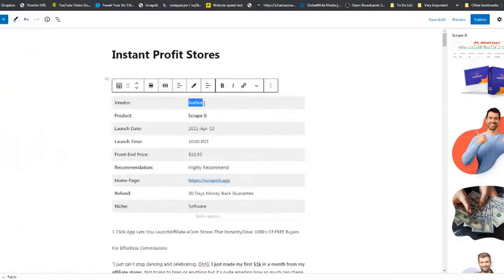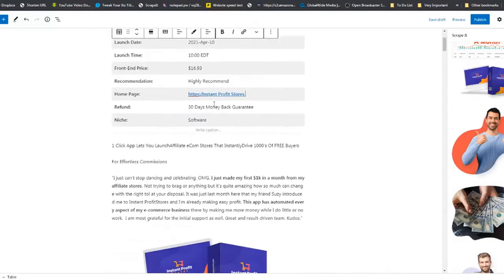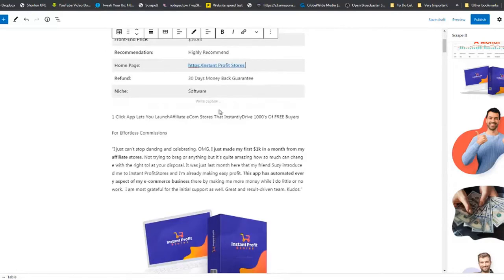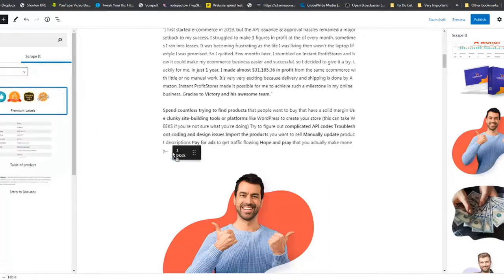Edit the table of contents: the author is Victory, the product is Instant Profit Stores. Fill in the 30-day money back guarantee, launch date, launch time, front-end price, and whether it's software or an info product. Then go back to the Scrape It section and drag and drop the label there.